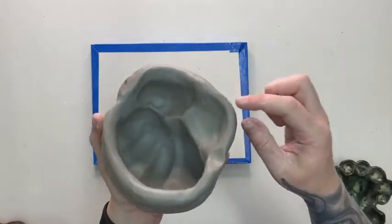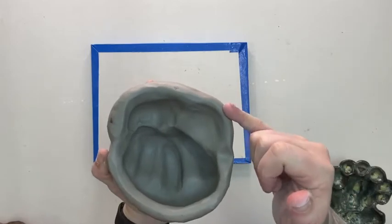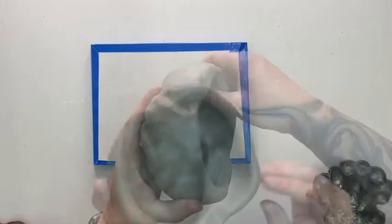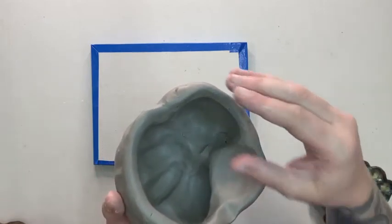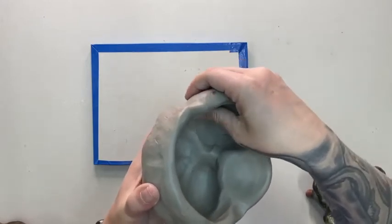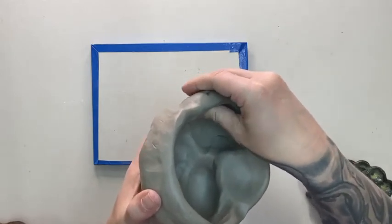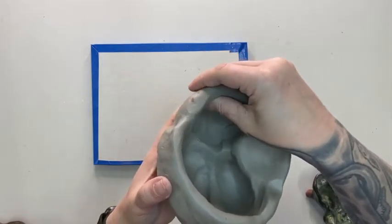Keep the rim at a good, decent thickness — near the pinky finger keep it a little thicker. One of the last things to do is feel for any thick spots. Where it's thick, pinch a little more to get even wall thickness throughout. Use a gentle pinching and compressing motion — not squeezing, not squishing — really gently feeling for thick spots. You want the walls of your knee bowl to be as even as possible.